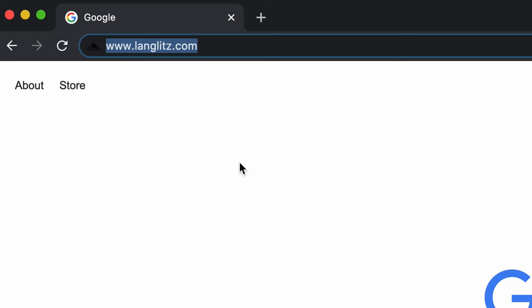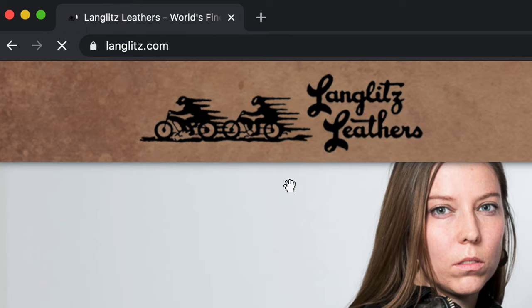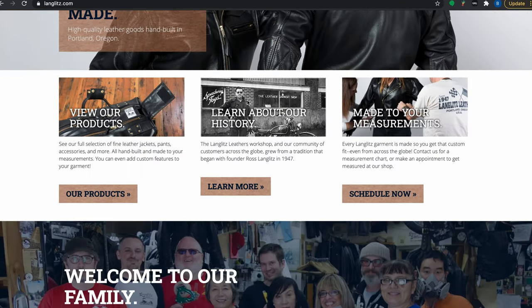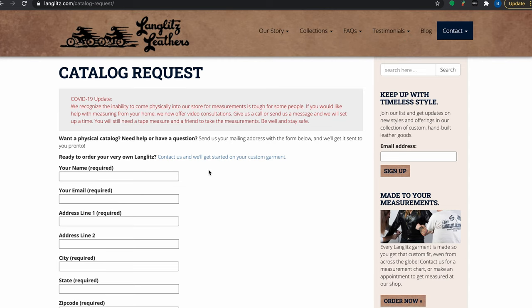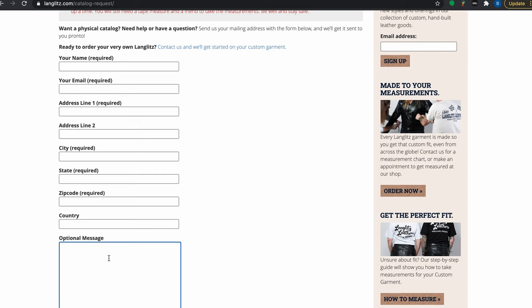If you go to our website www.langlitz.com, on the main page scroll to the bottom and there's a catalog request button. Hit that button and put in your address. We're going to mail you a catalog, a measurement chart, a price list, and inside the measurement chart will be all the instructions you need to measure for the jacket.